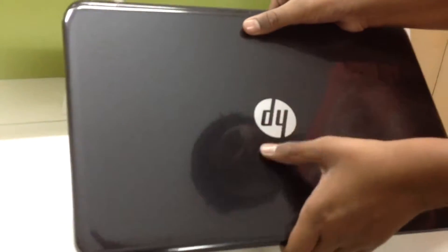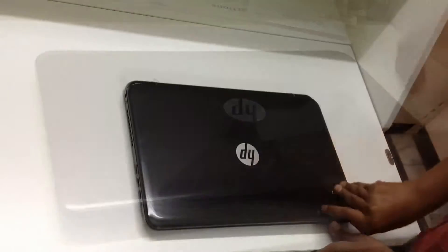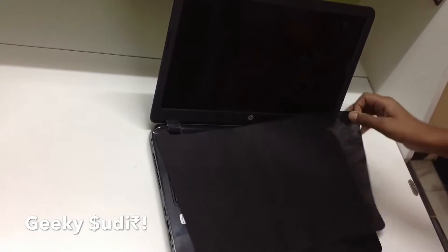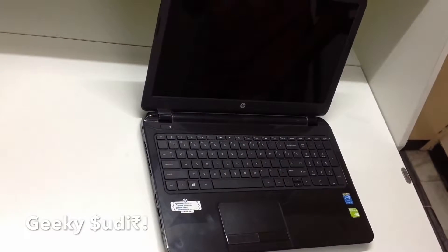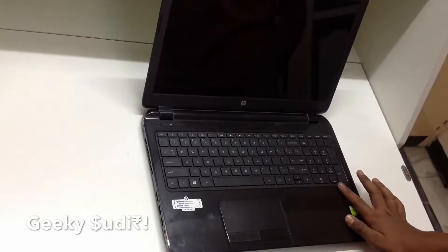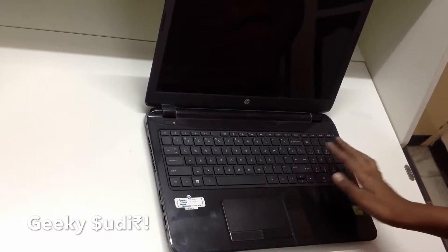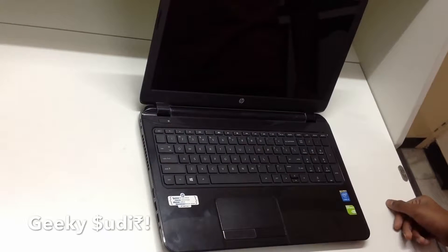At the top it comes with a glossy finish, and fingerprints are visible. Now we'll look inside the HP notebook and do the first boot. There's a protective layer on it. The keyboard includes a number keypad on the side — it's a chiclet keyboard. There's also a normal touchpad.